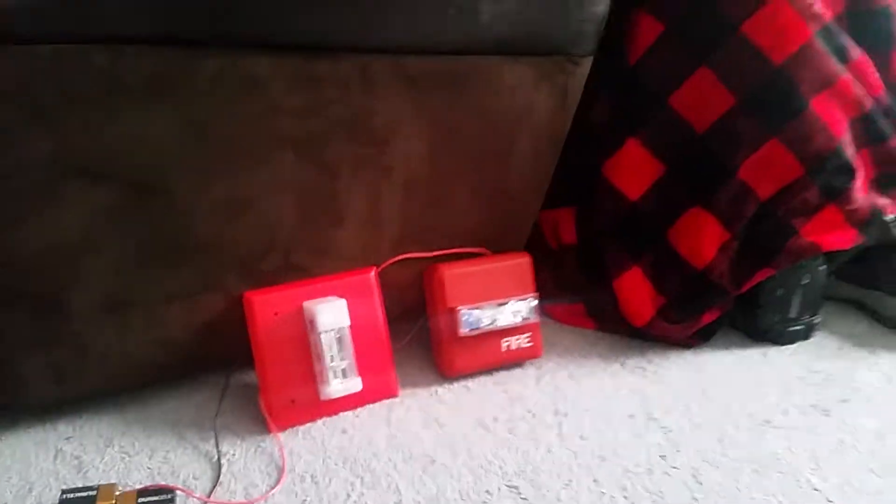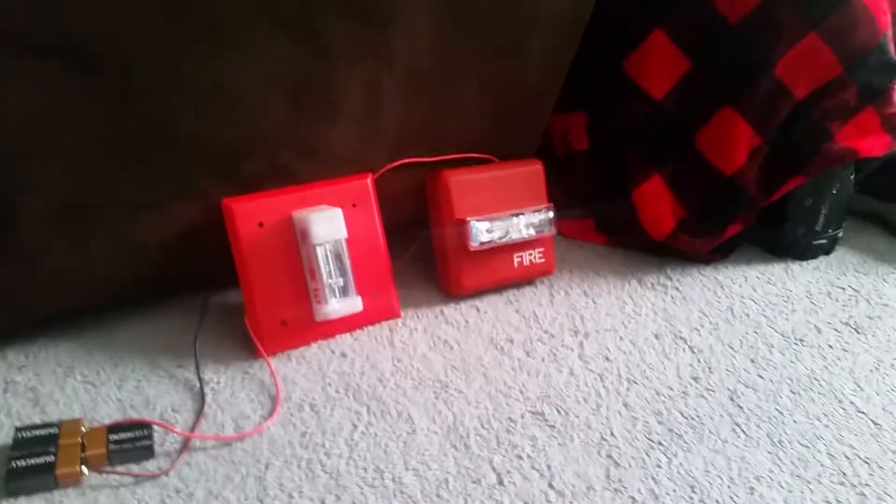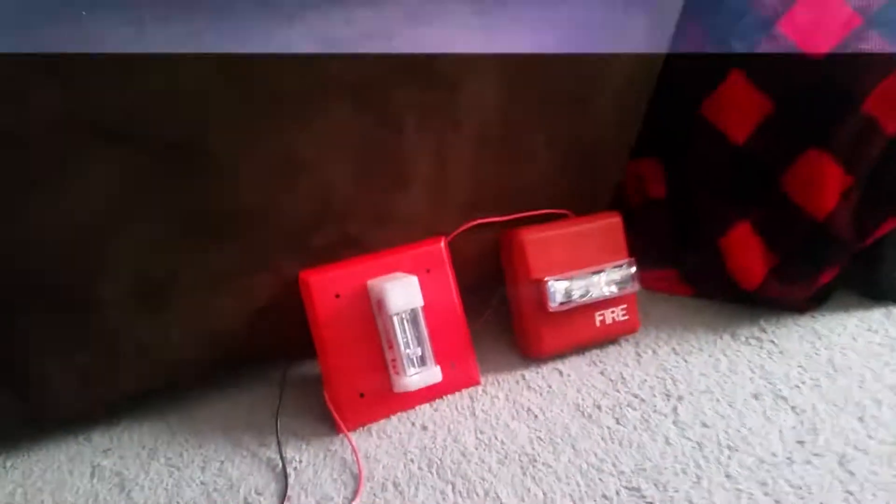For a second they do sync up with each other. That one right there is set on 75 candela and this one is fixed at 110 candela, so this one is brighter. You may not be able to tell on camera but you'll see in person — it is bright.